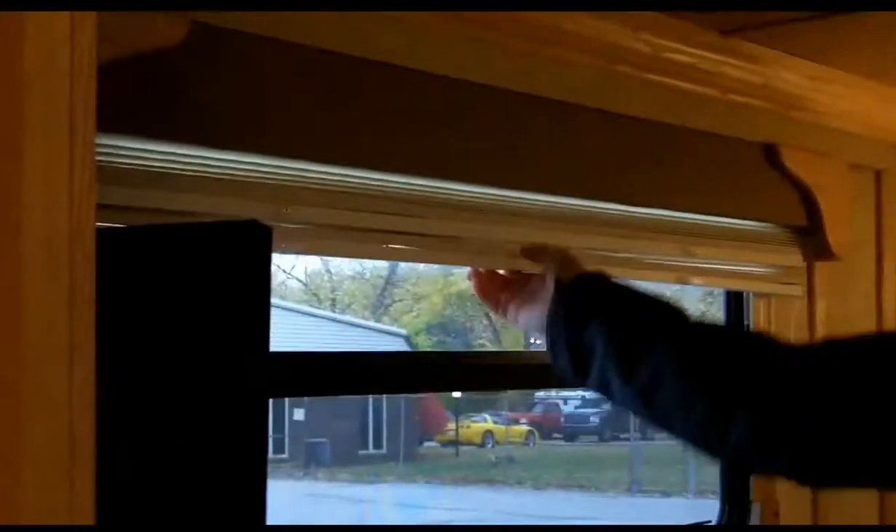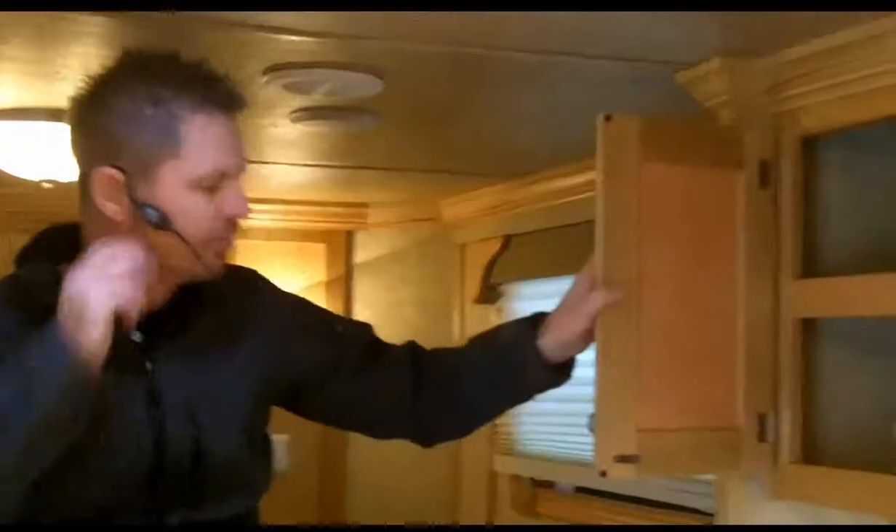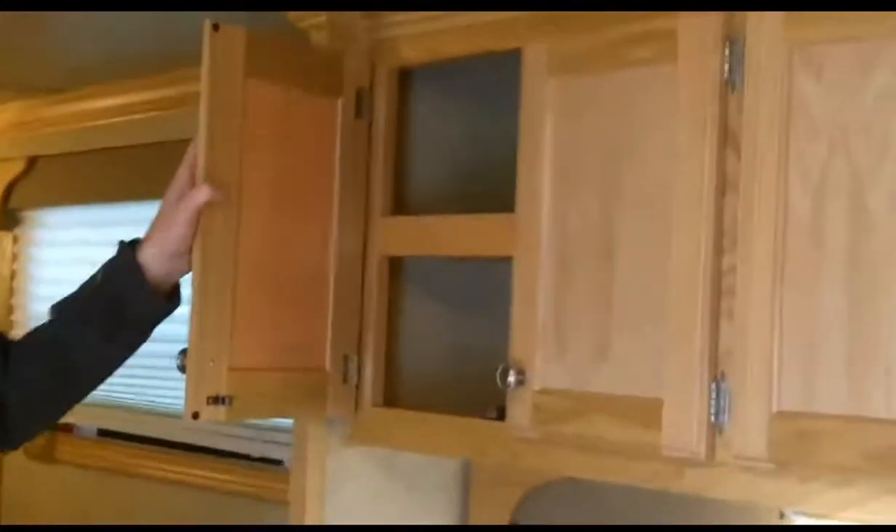As I climb up into the bed area, we're just wanting to display the day-night combination shades. Oftentimes, living quarter trailers are built with a shade like you would see in your home – a blind, so to speak – and those just do not work well while traveling down the road. This would be the daytime function so that light can come through, and then the nighttime function so that light cannot come through. The guys did a wonderful job on the lighting, the ceiling, the fixtures – the moldings are all handmade. We put a convenient light switch up at the front there, so you can turn that off and on while you're in the bed.